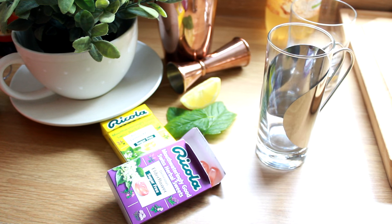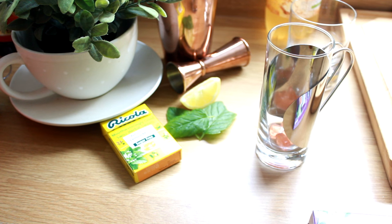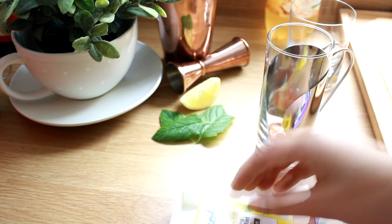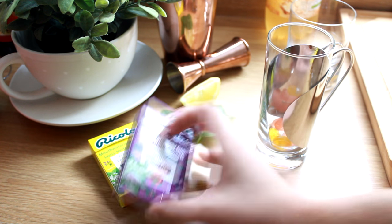I've teamed up with Ricola for this one. We're actually going to be using their sugar-free hard-boiled sweets to make our syrup for the base of this cocktail. I'm going to be using two flavors: the first is their elderflower flavor, and the second is the lemon and mint with added vitamin C. You want to put four of the elderflower sweets and two of the lemon mint flavor into a glass that can withstand hot liquids.